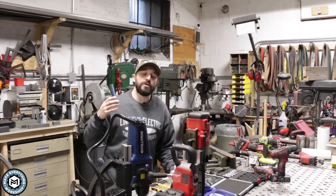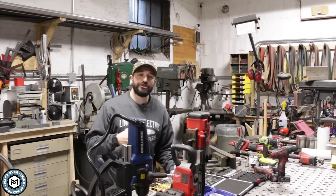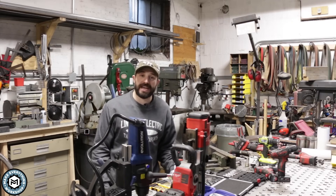Hey, I'm Chris Zett from Make Everything, and today I'm going to give you a comprehensive guide on how to drill holes in metal, particularly steel. Check it out.